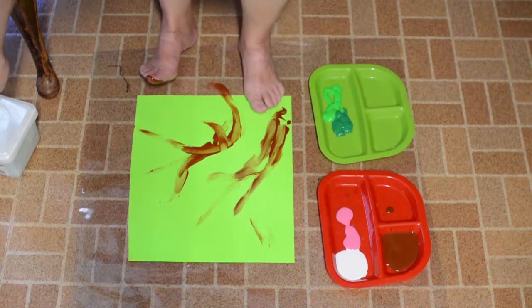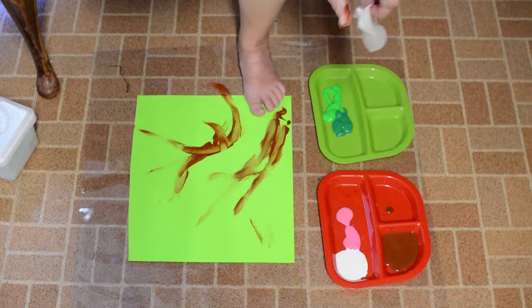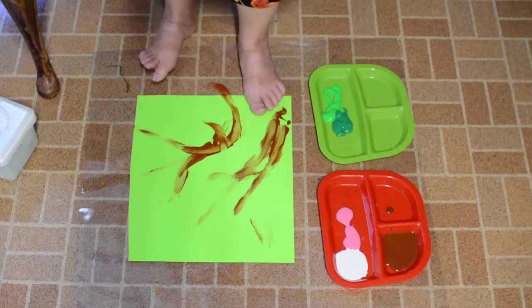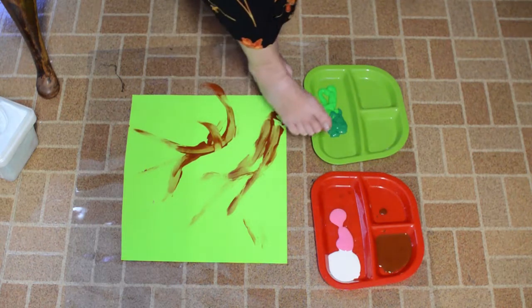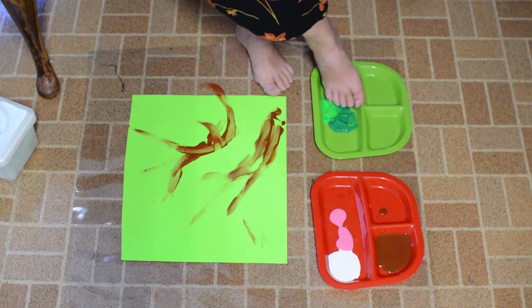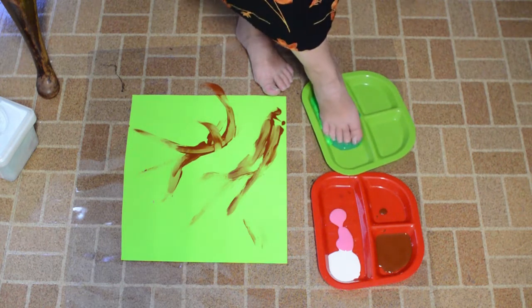Now I'm going to wipe my toe off in between because I'm going to use a different color. I'm using a wet wipe just to clean my foot off. A little bit of paint won't matter. Now this is my structure of my branches — I'm going to try and get my whole foot, at least my toes, in the green so I get two different colors of green.